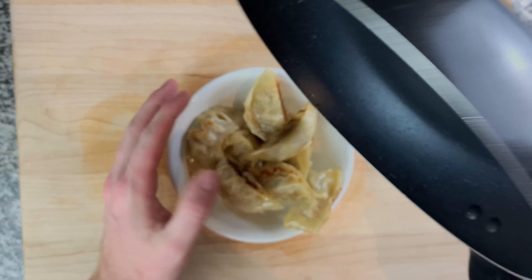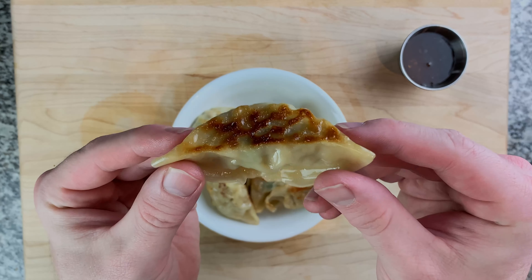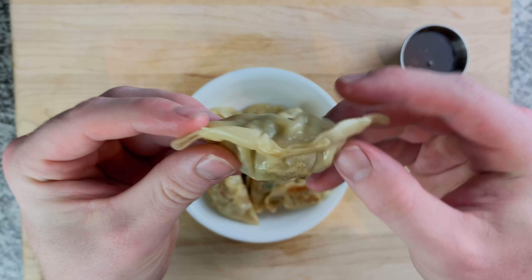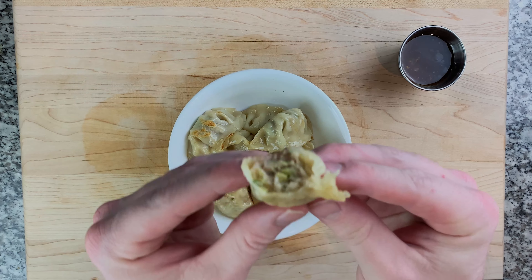There are many ways you can prepare these — you can toss them in soy sauce while you're cooking them, use the gyoza dipping sauce, or the sweet Thai chili dipping sauce, which is also great with these. These are just so versatile, a great snack or great dinner. I definitely recommend them. As you can see we've got the crunchy bottom and the nice soft exterior, and the inside is nice and hot, juicy and delicious.